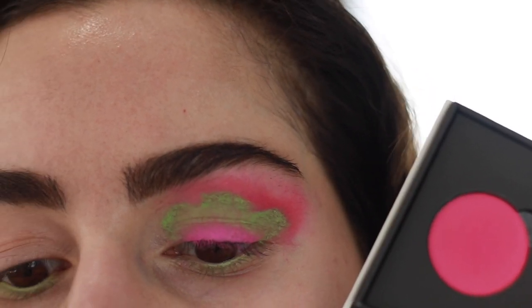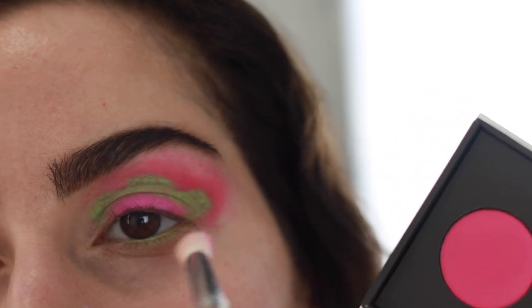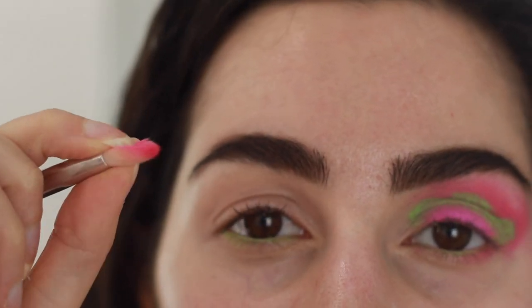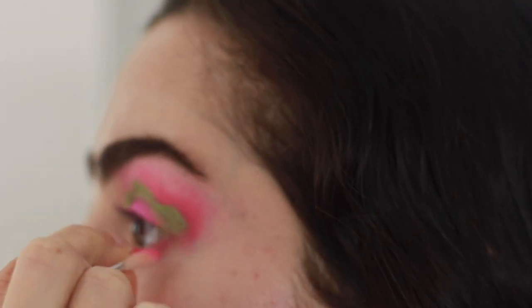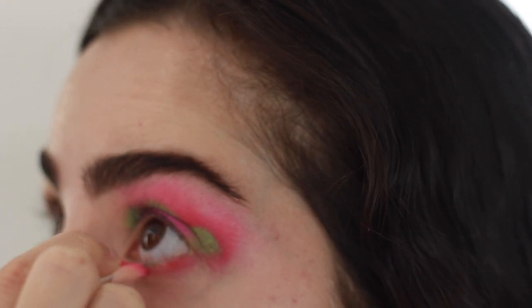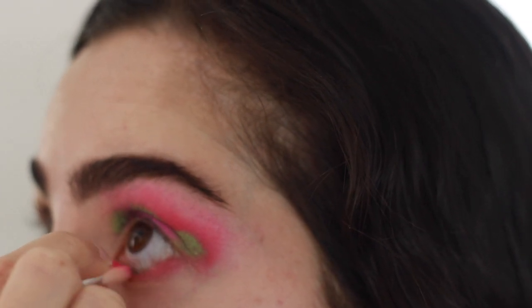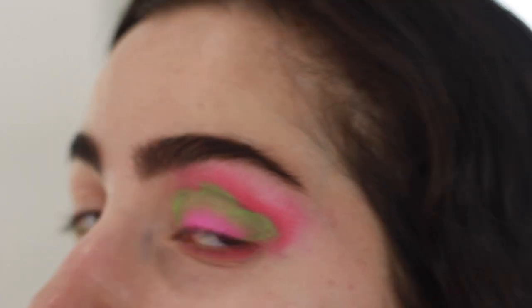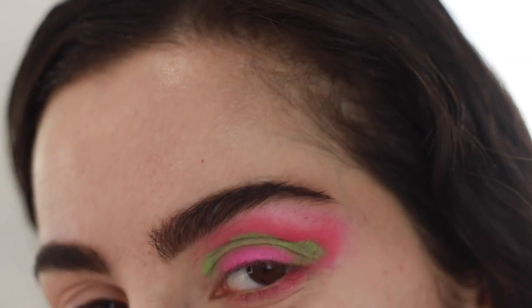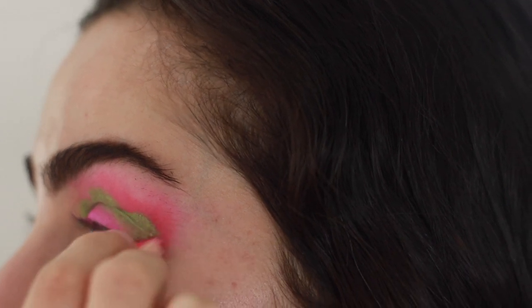Next I'm going to go back in with Sandbar on that same brush and smoke out the lower lash line. I like to pinch the brush so all of the hairs are more condensed, and then just run it along the lower lash line. This way you get more of a precise smoked out effect instead of it getting all over your lower lash line and eye bags. You could also use a smaller brush if you wanted to, but a lot of my brushes are dirty right now, so we're being multifunctional. Just make sure you connect this to the upper lash line.